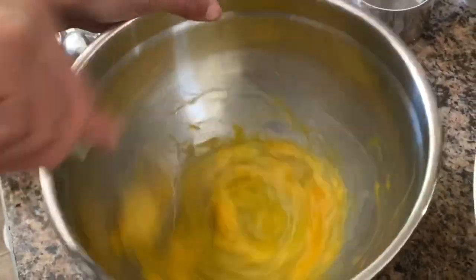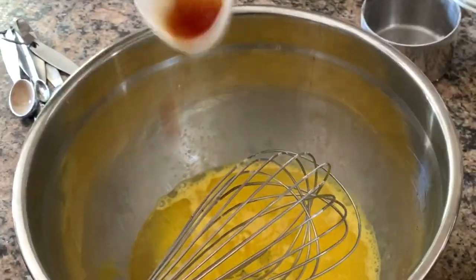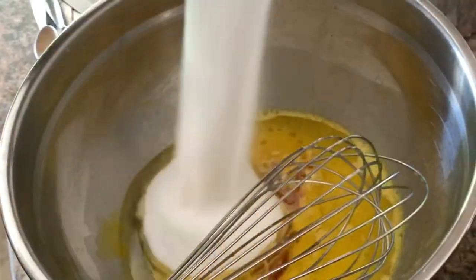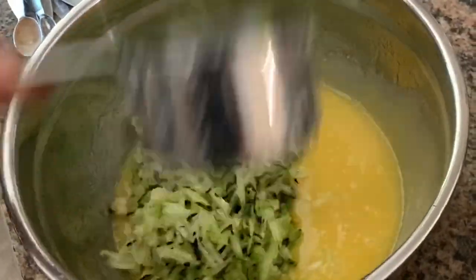Beat the eggs, then add the vegetable oil, sugar, and vanilla. Whisk until well combined. Fold in the shredded zucchini.